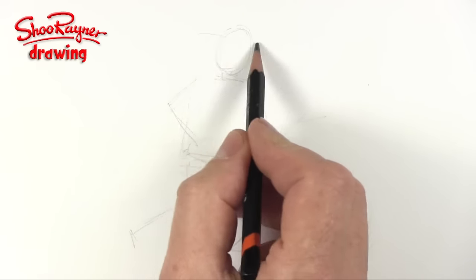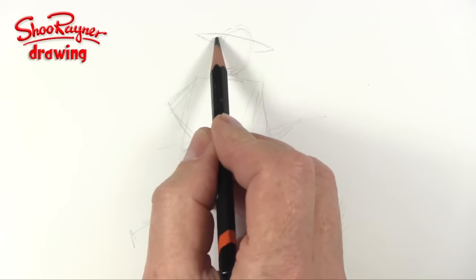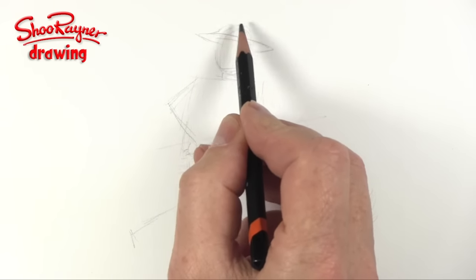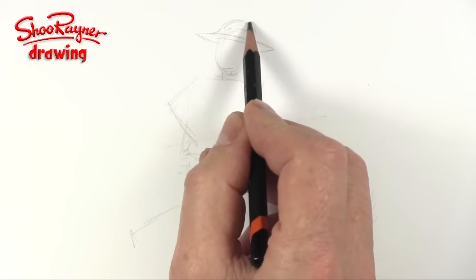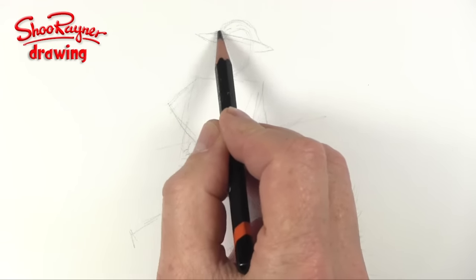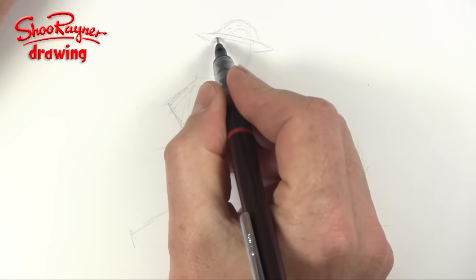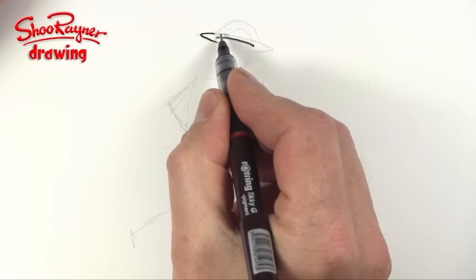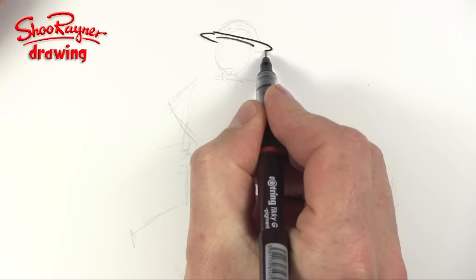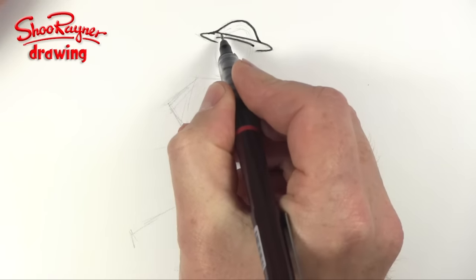Now to draw the helmet, what we want is a curve right about there, another curve there — and that'll be the inside — and then it needs to come over the top of the head. It's sort of quite round, it's a standard distribution curve shape. So I'm going to start off drawing that part there and then the rim of his helmet, going like that.